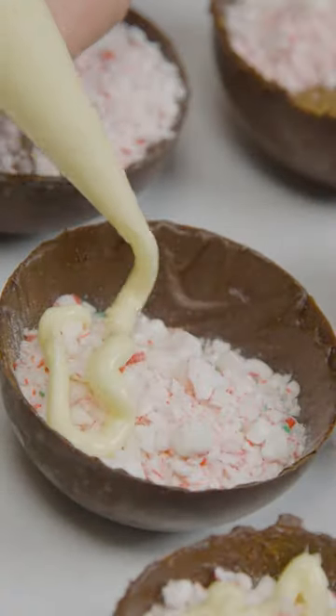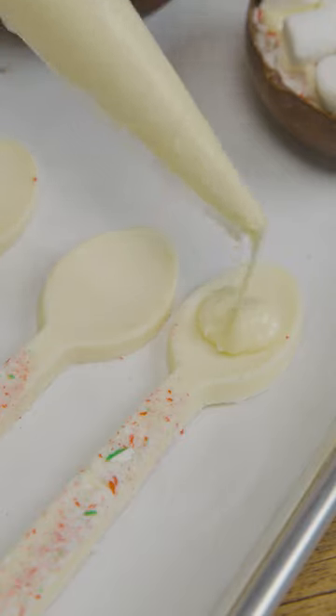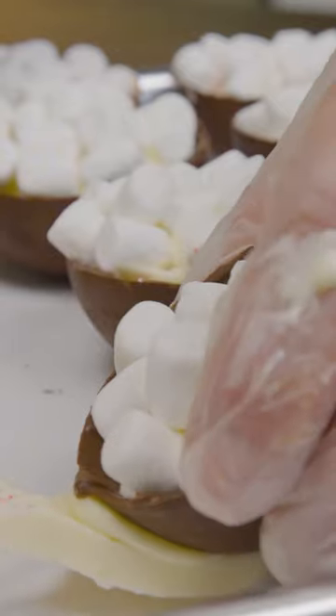crushed candy canes, a drizzle of white chocolate, and a slew of tiny marshmallows. Pipe a bit of chocolate onto the spoon and hold the bomb until it hardens.